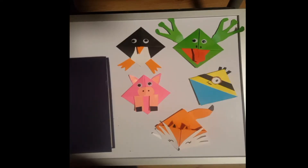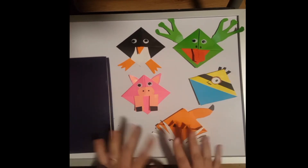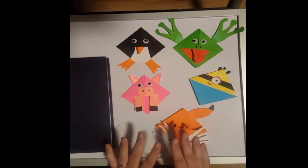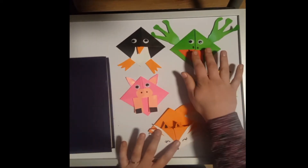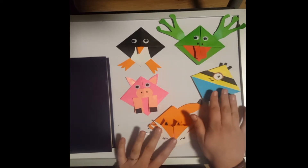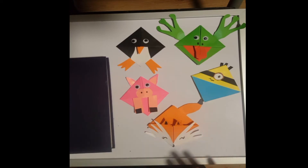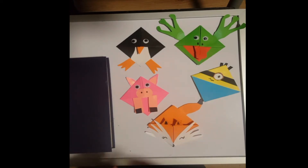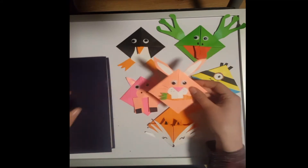This is going to be our craft for today. Some of you may recognize these — we would have run this with some of the school groups in the library. These are corner bookmarks. We worked with five different designs at our last workshop: our penguin, our frog, our minion, our pig, and our fox. But with it being Easter, we are going to make a little bunny bookmark today.